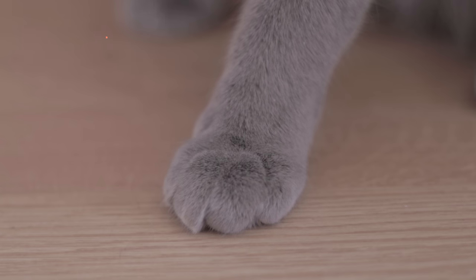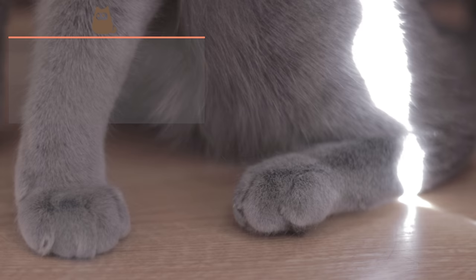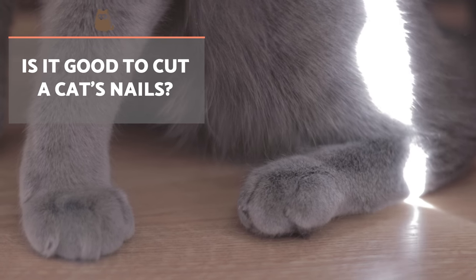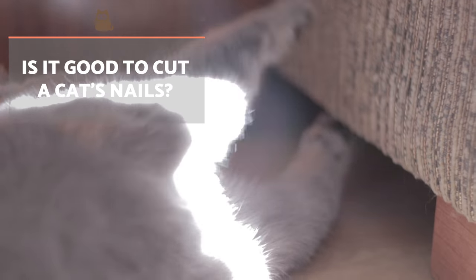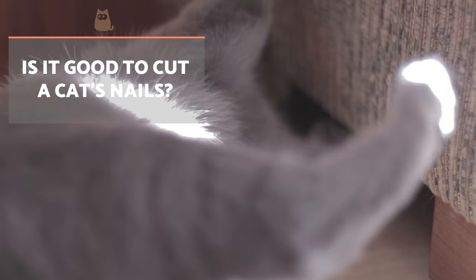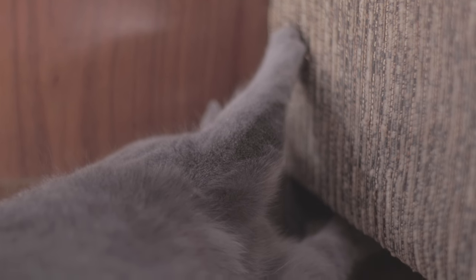Cats in the wild wear down their nails due to interaction with their environment, such as marking or hunting. Domestic cats carry out these behaviours to a lesser extent and often have long nails as a result. In most cases it's not advisable to trim a cat's nails as they sharpen them on poles, scratchers and trees. When this does not happen, it's up to us to help keep them in good condition.